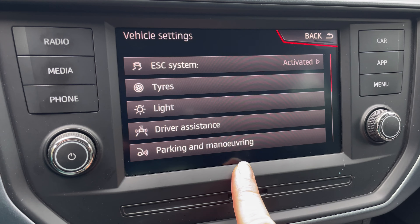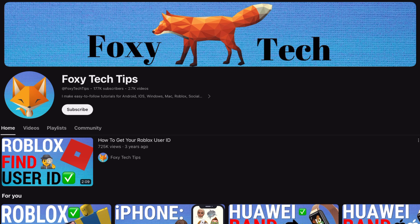Welcome to a Foxy Tech Tips tutorial on turning the convenience turn signal on or off on the Seat Arona. The convenience turn signal, or comfort blinker, allows you to just tap the indicator stalk lightly once and the direction indicator light will blink 3 times.